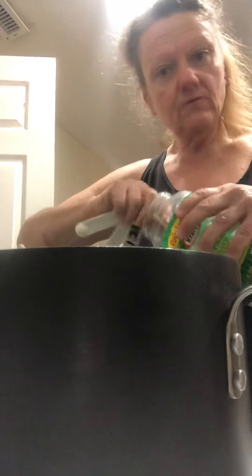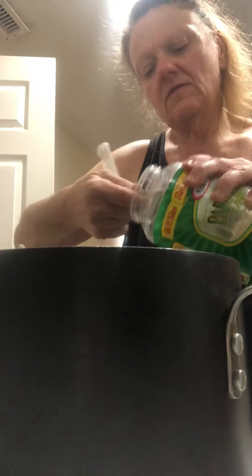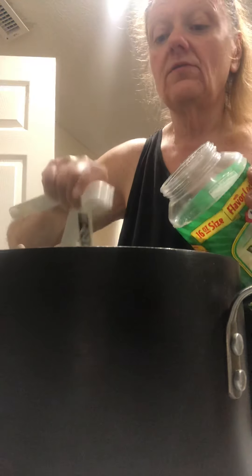Look at this. We have some yummy food for the week — and healthy food. And that's what counts: eating healthy. It keeps us a good immune system and it keeps us from getting sick.